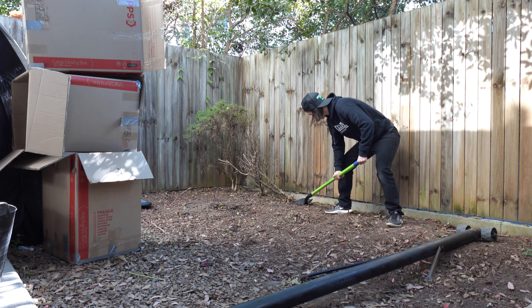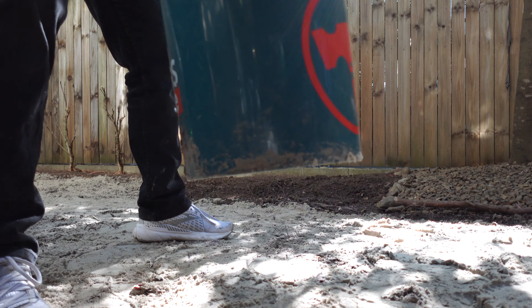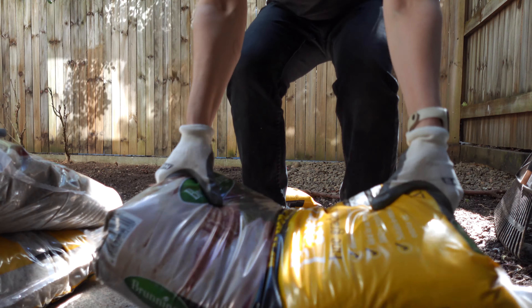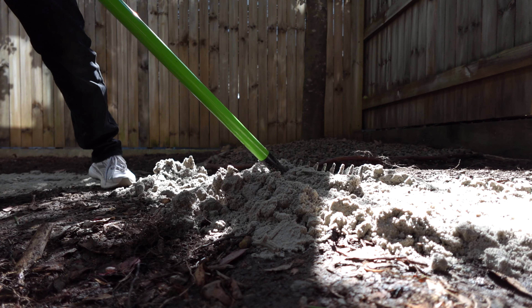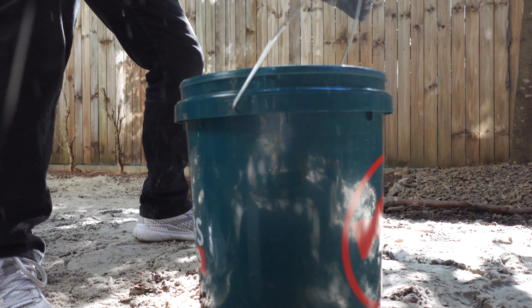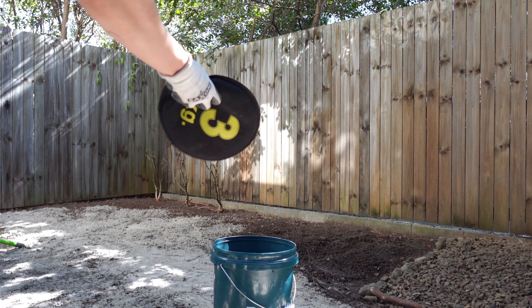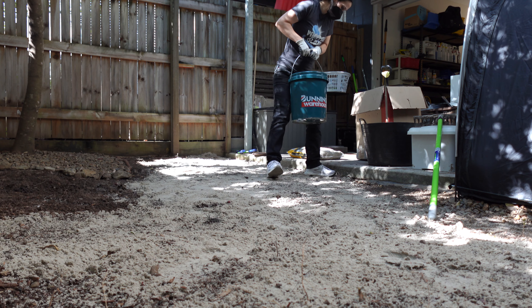I made two handmade tools. One is a tamper compactor — a Bunnings bucket workout. In Bunnings they want to charge you like 60 bucks for this big heavy stick. Well I just put a seven and a half kilo weight, a three kilo sandbag and a five kilo weight in the Bunnings 20 litre bucket.